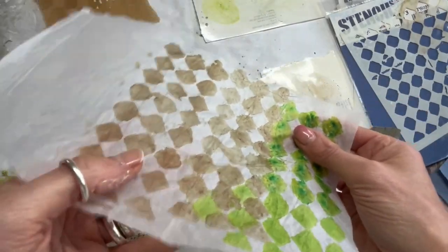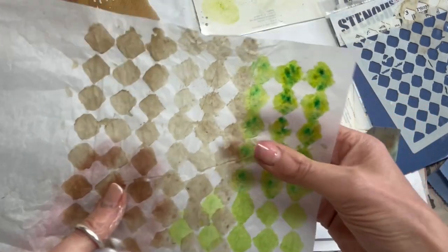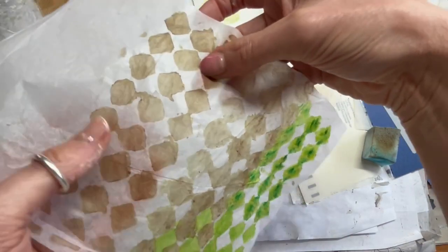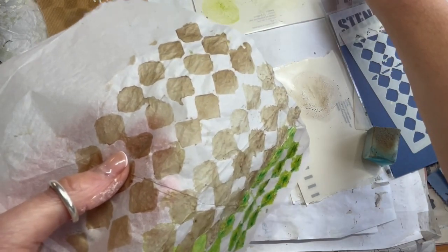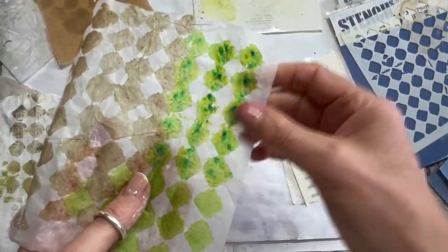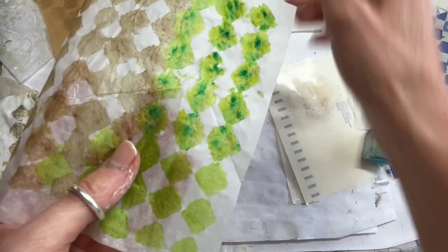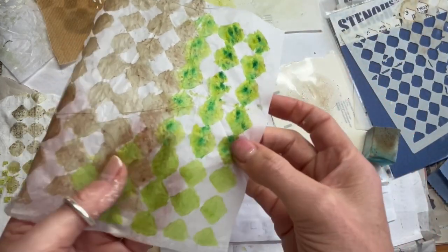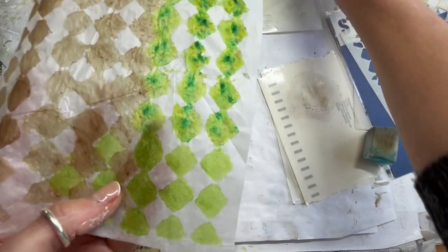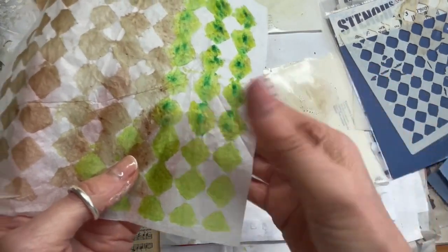I then did the same thing again on a slightly more transparent piece of tissue paper — some where I hardly mixed it, and then mixed it to get it slightly stronger, using a little bit more of the infusions. That was mixed with the Fern Matte Tint, and I also did it with the slimed infusions with the matte tint. You can see how much stronger that green became with the infusions. Here is where it still stayed speckling on the sponge, and here is where I actually mixed it all together.